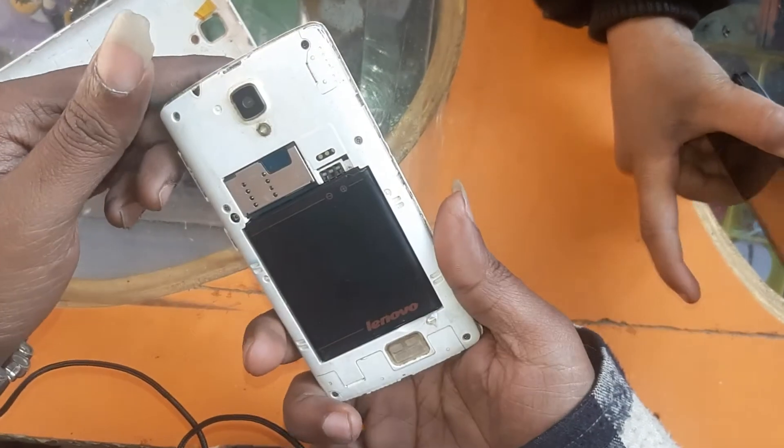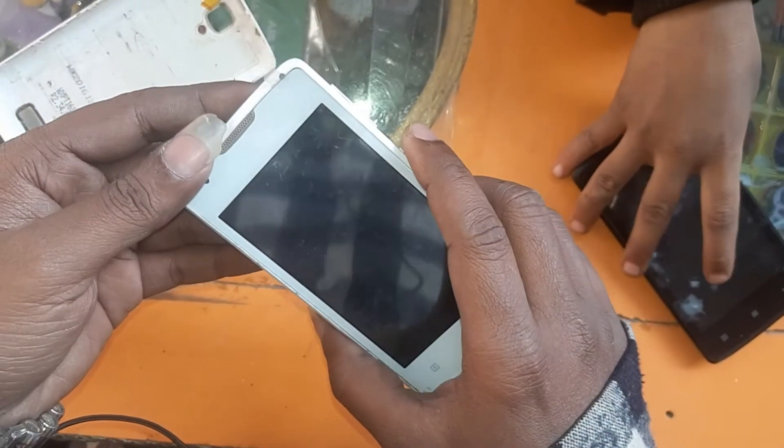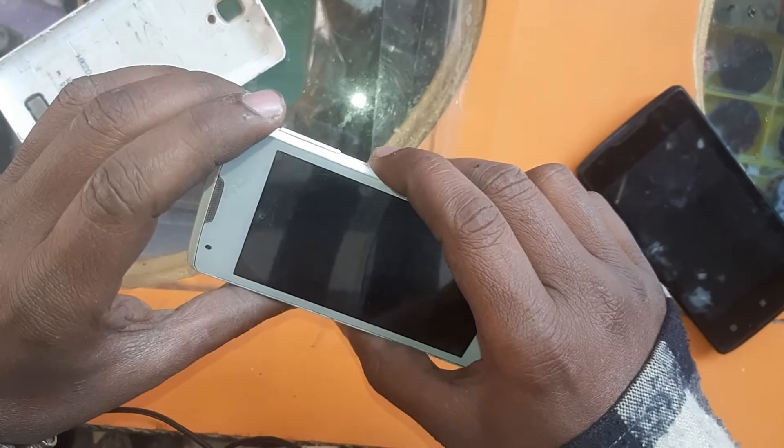This is the Lenovo set, Lenovo 1000. It's a lock — how do we do it? You can see here is the release button.